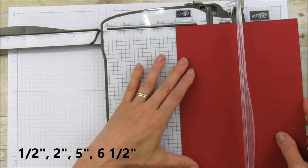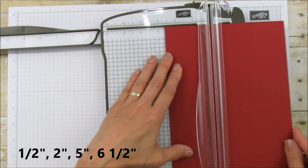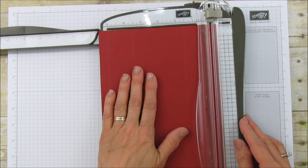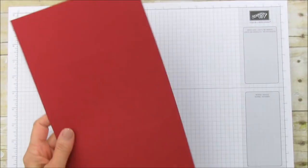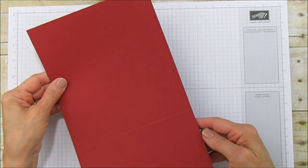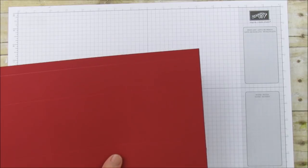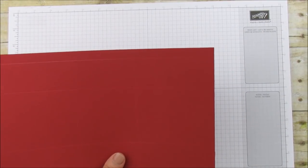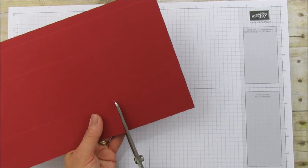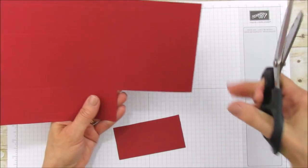Then turn it on the 7-inch side and score at 1 and a half, 2, 5, and 6 and a half. We'll have one longer section that will be the top of the box. Then we're going to cut to the second score mark and cut that piece right off — do the same on the other side on your longer side.